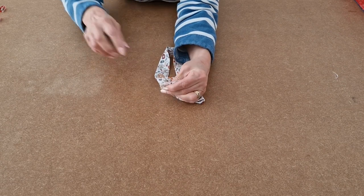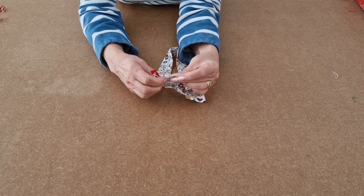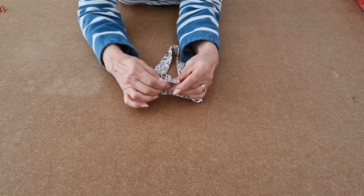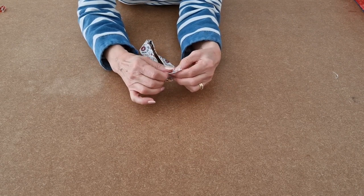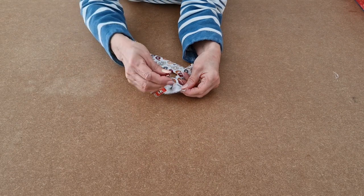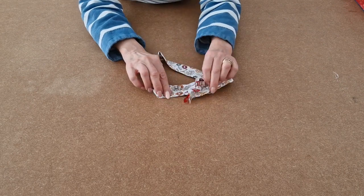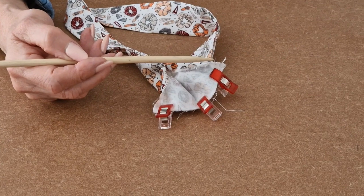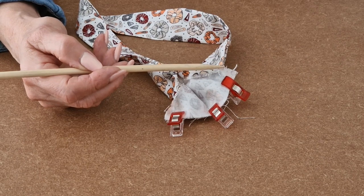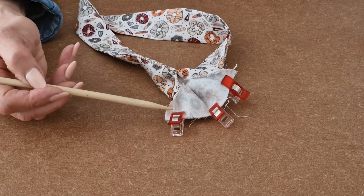Line up the sides and the top edges and add some clips, lining it all up. I've clipped the two ends together, lined up the top and the sides, and now I'm going to take it over to the sewing machine and use a quarter of an inch seam allowance, starting at the edge, sew all the way down to the other side and stop.